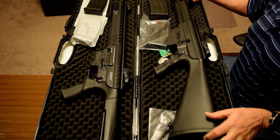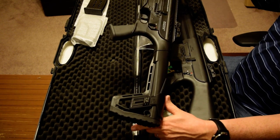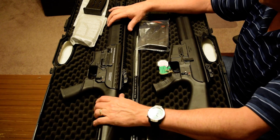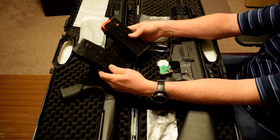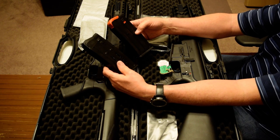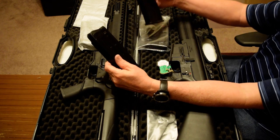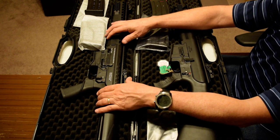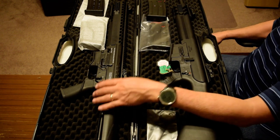Both have buttstocks with recoil pads. The MKA has a more traditional-looking stock shape, while the Emperor has what I'd call a minimalist buttstock — and I prefer that shape, but that's personal preference. The Emperor comes with two five-round magazines. These mags are just like the MKA mags except the follower has a slightly different shape. I've interchanged them between both guns and they load, unload shells, and hold the bolt open on an empty mag — so they appear to be compatible.